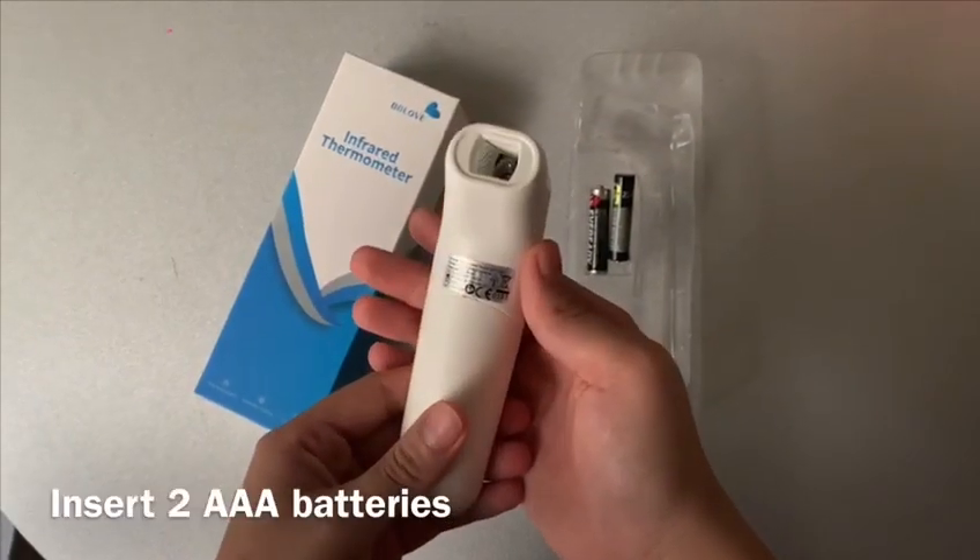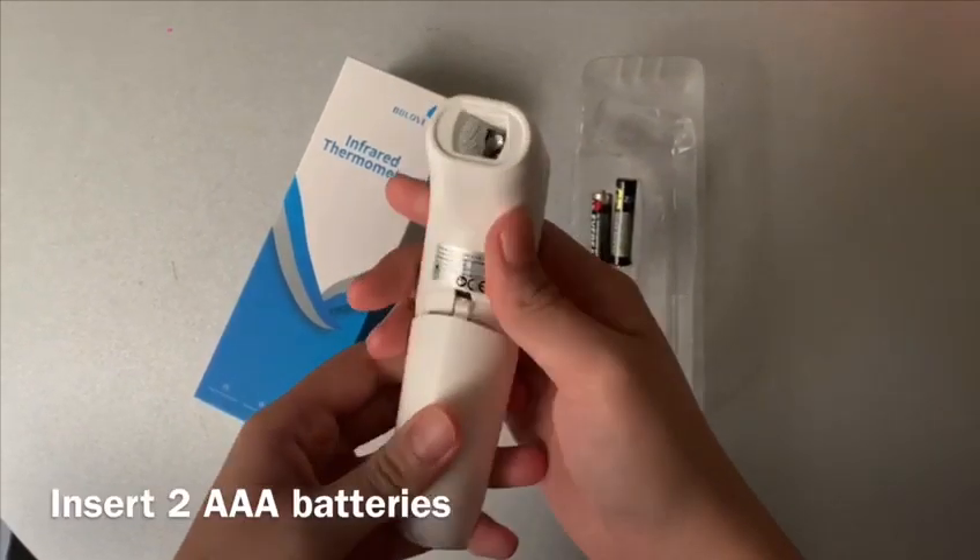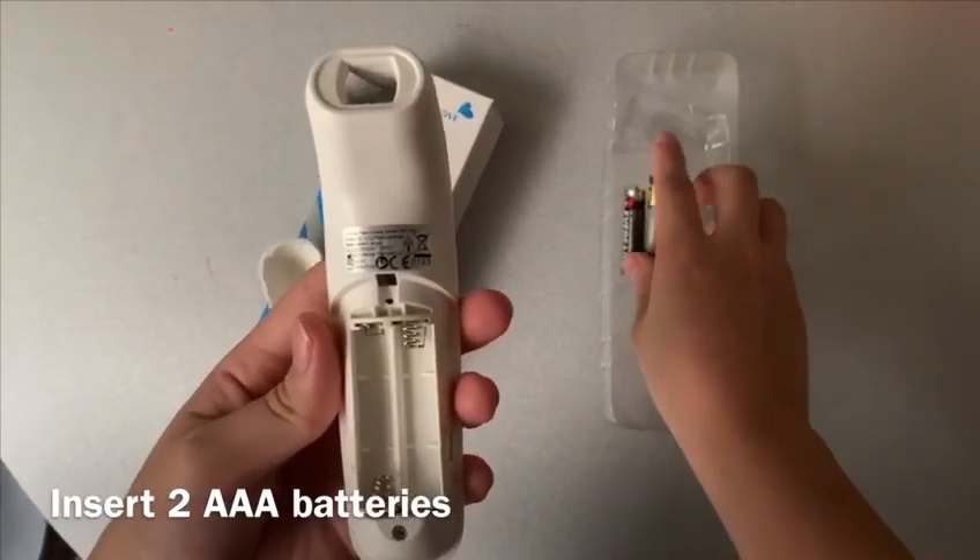Firstly, slide down and insert two AAA batteries.